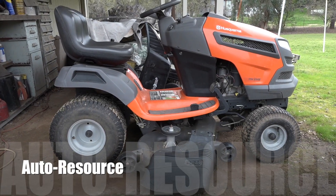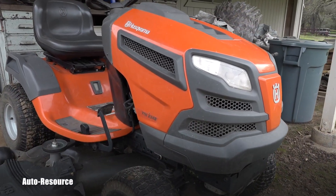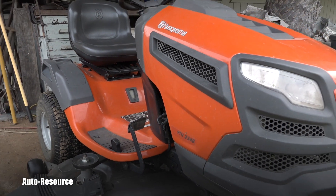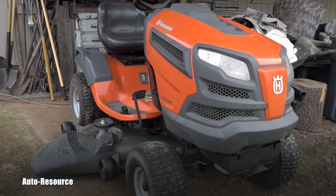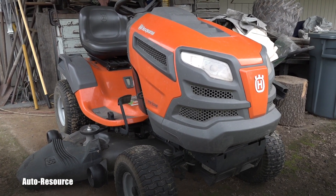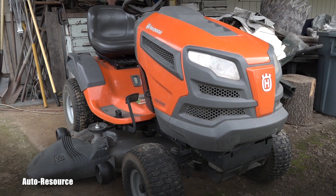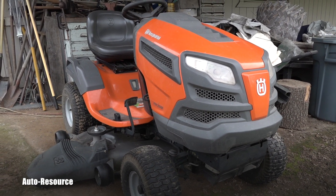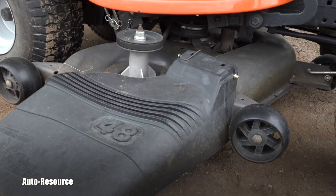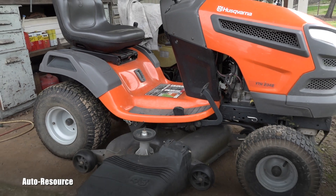Welcome back to the Autoresource channel. We have here a Husky ride-on mower — a model we suspect never had any maintenance whatsoever. This came from the neighbors. We want to check the blades, which obviously need to be maintained. Depending on their condition, we will either replace them or sharpen them. We want to avoid dropping the entire assembly and do it the easiest way. Let's get started.